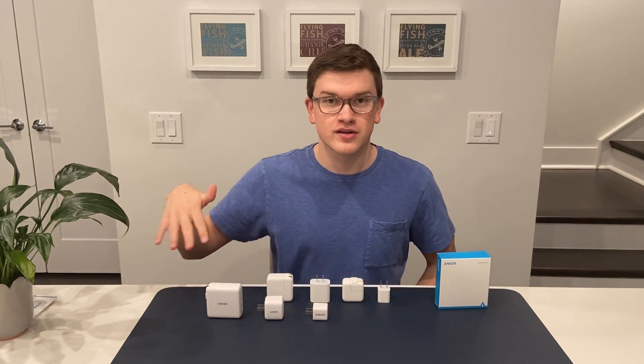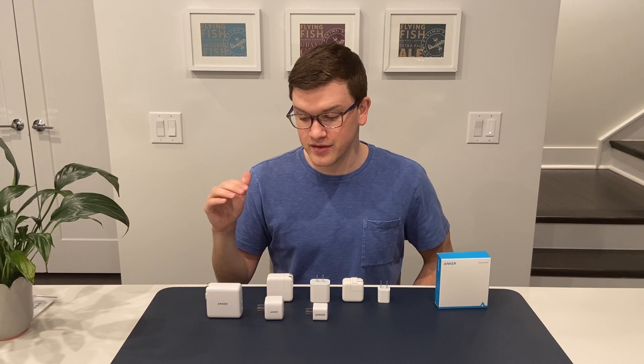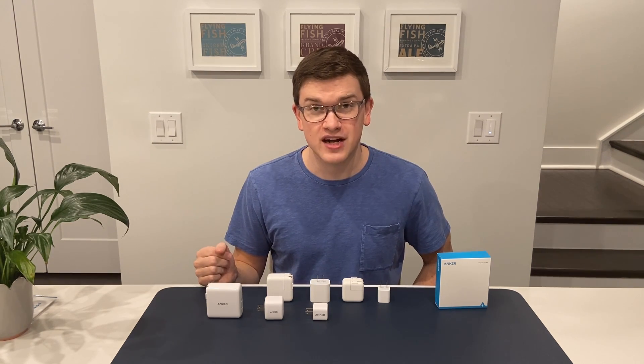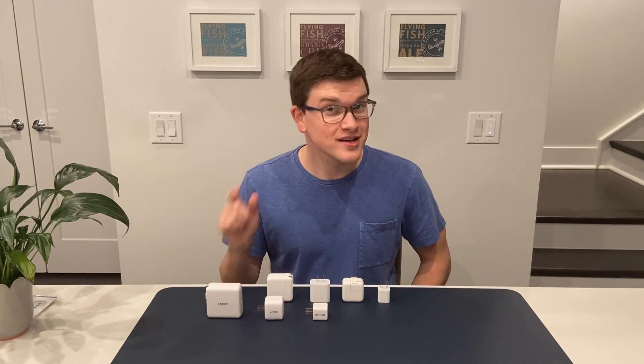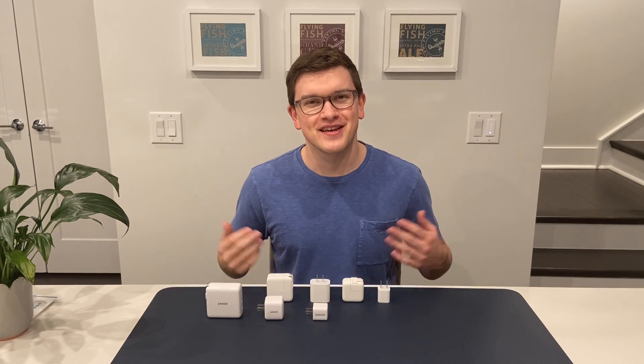If you want something for your laptop or your laptop and phone together, these are awesome ways to get fast charging without having to compromise. Look for another video soon where I'll run some tests and give a fuller review. But right now, if you're in need of a charger, I think you go with the value and give these a try. If you enjoy what you see, the likes are free and the subs don't cost anything either. Take care, guys.